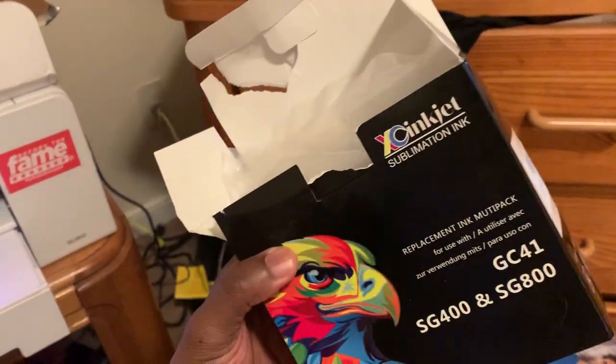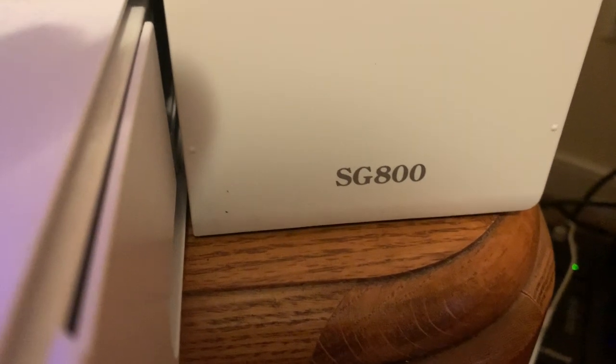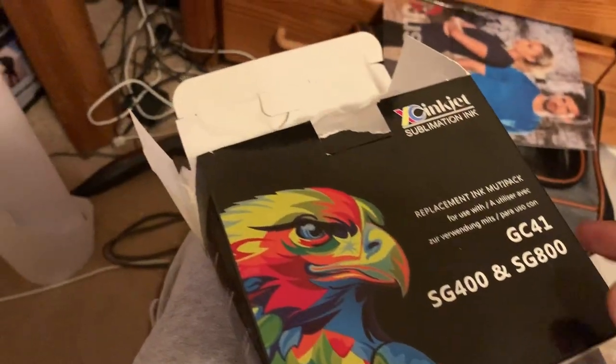Yo, what's going on, it's your boy Shadow back again with another YouTube video. This one is for the Sawgrass SG-800. Like, comment, and subscribe. This is the SG-800 sublimation printer.